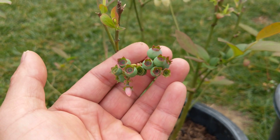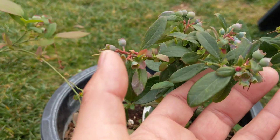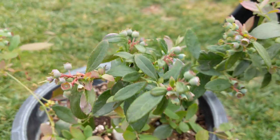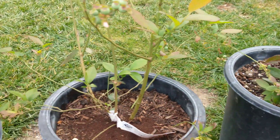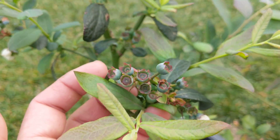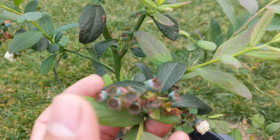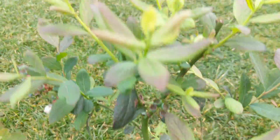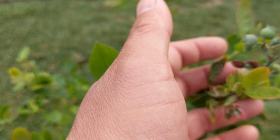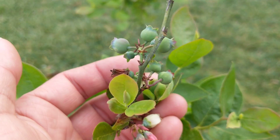The Sharp Blue produces a lot of berries and they're a lot smaller, but there are a lot more berries on the plant. Over here we have our Misty, which is somewhere between the O'Neill and our Sunshine Blue in terms of size and quantity. And then lastly we have our Sharp Blue, producing quite a few as well.